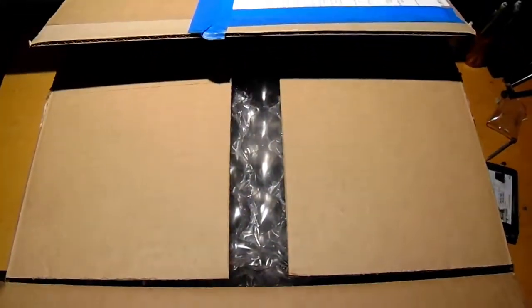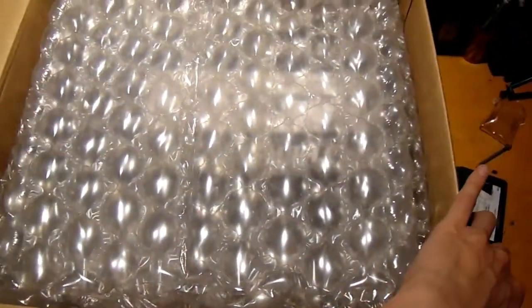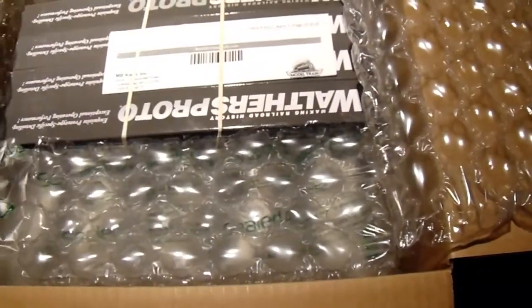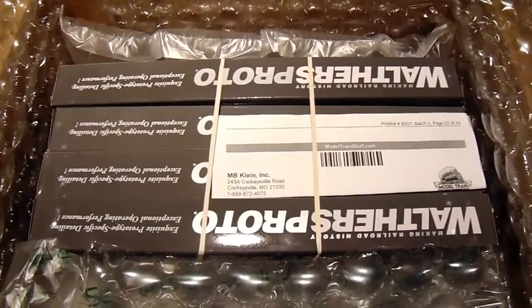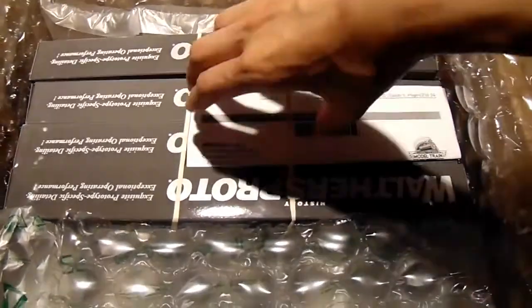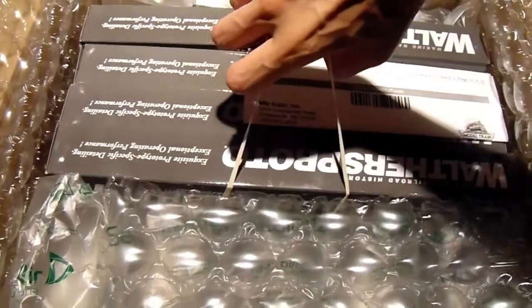As we open the box, everything is packed so nicely. We got a bunch of bubble wrap, and boom — here they are. I like how they added the rubber band so I can just pick it up like a handle, like so, as long as you're careful and will not drop them.